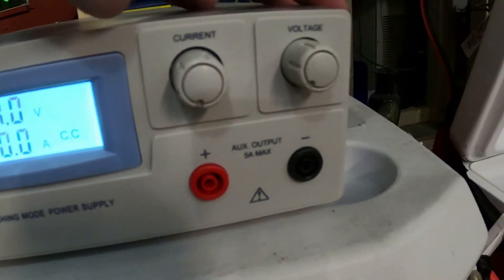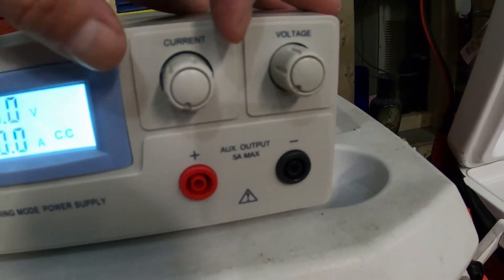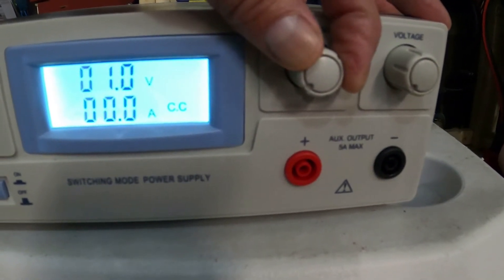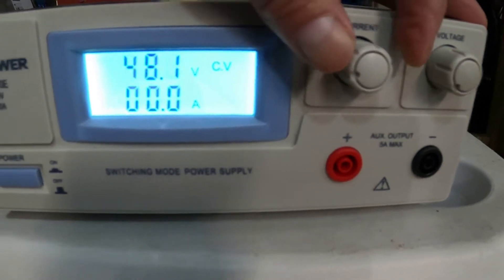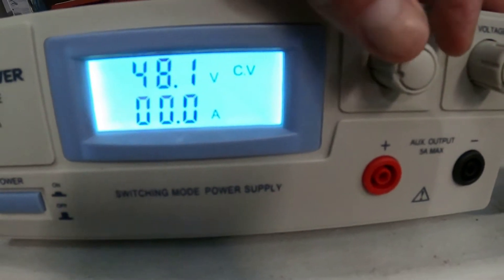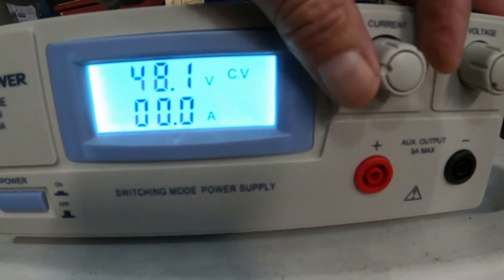Right now it only has one volt, zero amps — this is completely off. I left it at 48 volts earlier. Let me put this up some. 48.1 volts — okay, there's zero amps. Now I gotta take the amperage up.